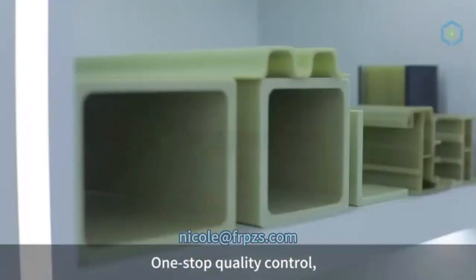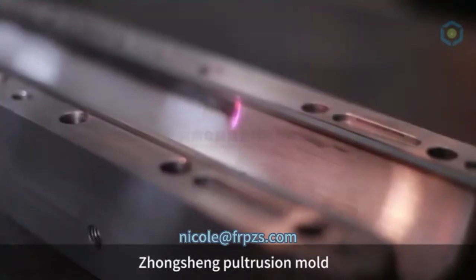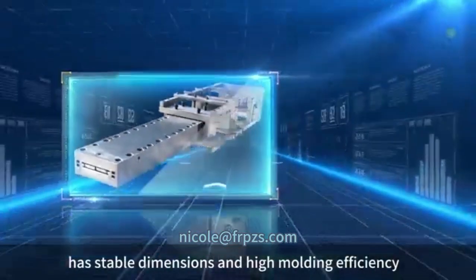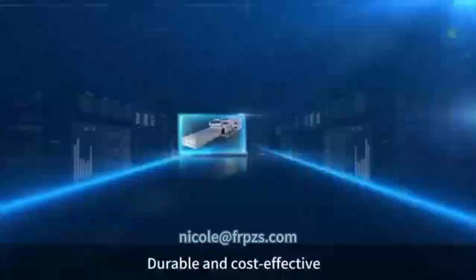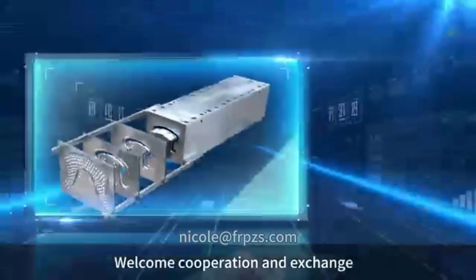One-stop quality control — good molds produce good profiles. Zhongshan Pultrusion Mold has stable dimensions and high molding efficiency. Durable and cost-effective. Welcome cooperation and exchange.